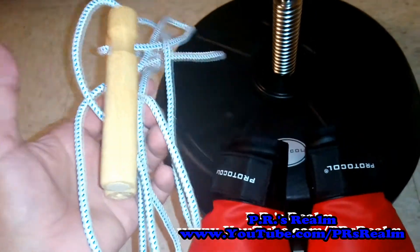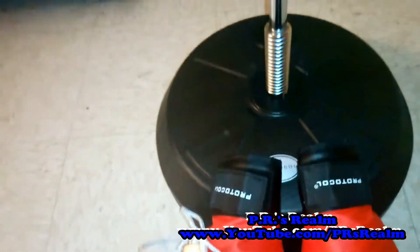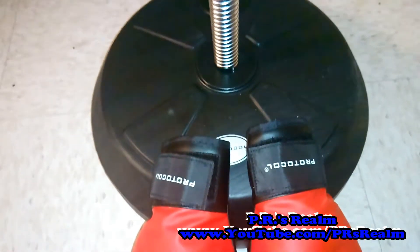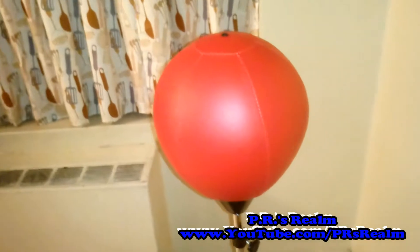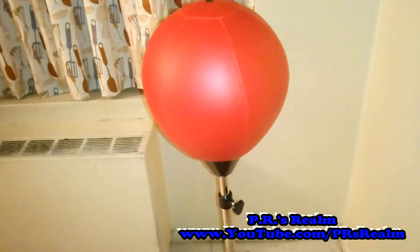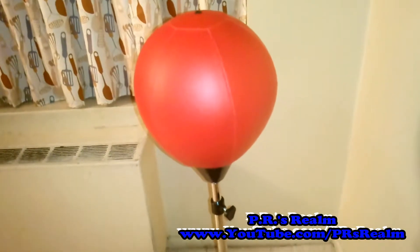All together it came with the rope, the gloves, and the speed bag — a very great deal. It's made by Protocol, sold at GNC as well as other places which you can look up on the net. I would highly recommend it. It's very well made, very easy to use, and very efficient.